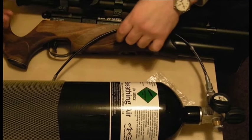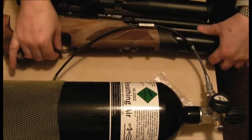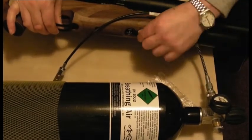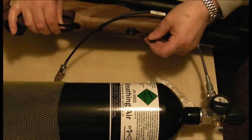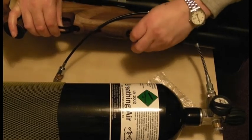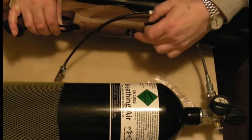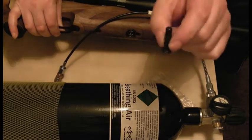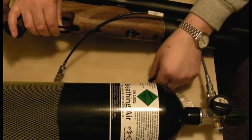You have to find on your gun where this is going to go. On the BSA, like a lot of guns, it's underneath. And here there's a blank that just pulls out — see that? It pushes in there and pulls out again. That is also where the gauge is. That blank comes out and just protects the gun from getting dirt and rubbish in it.